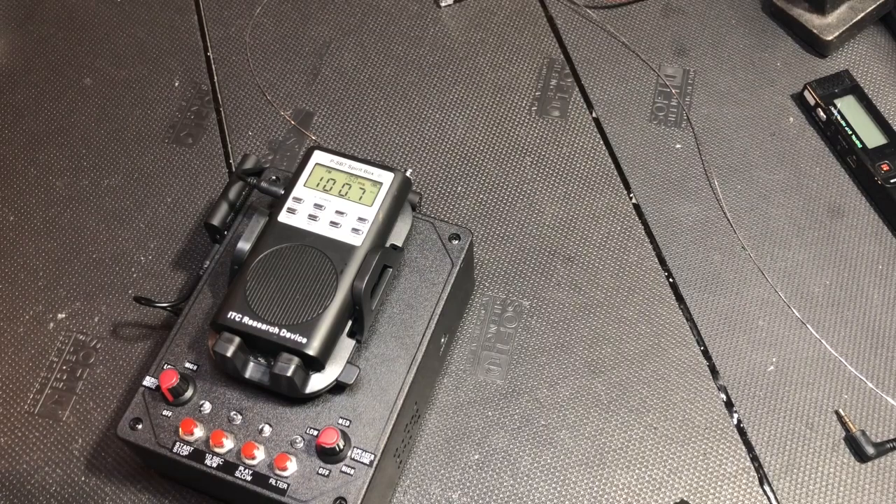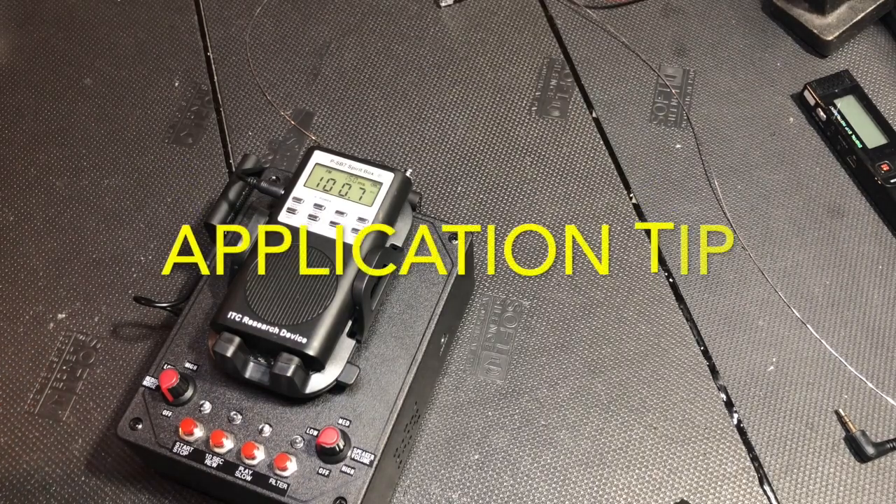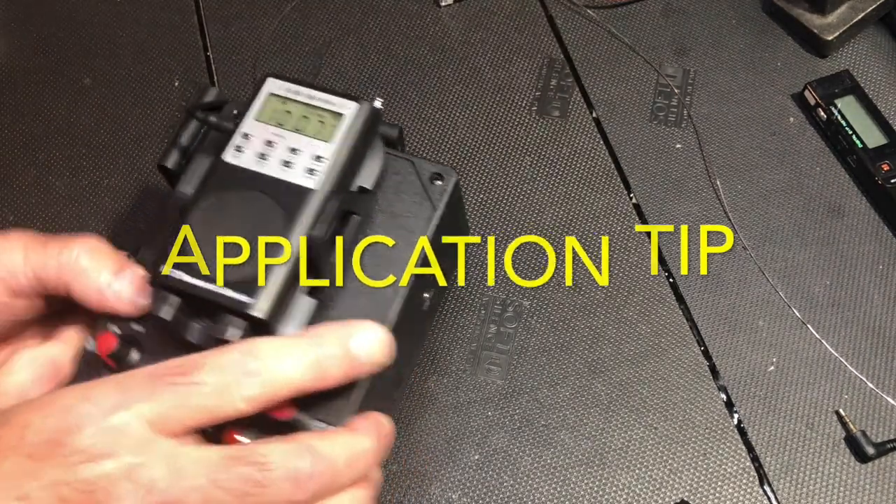Hi, I'm Gary Galka. In the past, I've shown you the APF device with the SB7. It's a self-contained box.